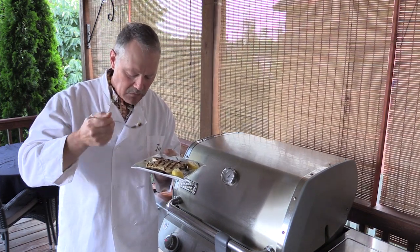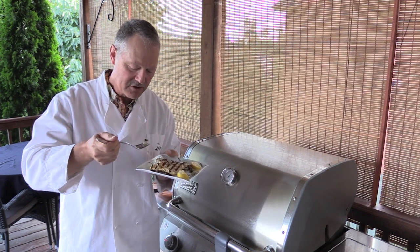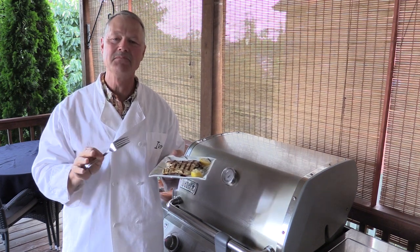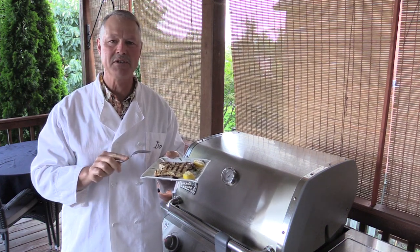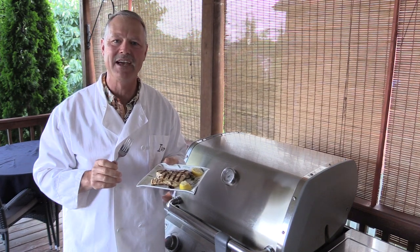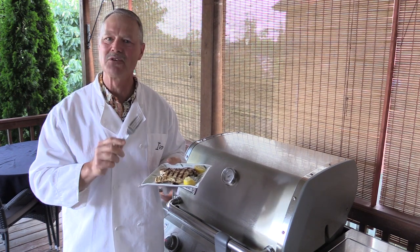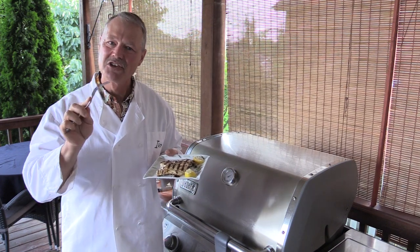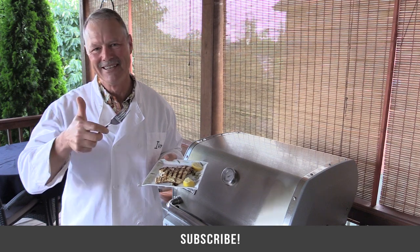Striper is delicious to begin with, and grilled it's fantastic. Sometimes the simpler the recipe the better. Give this recipe a try — you will not be disappointed. It is absolutely excellent. Serve it with a side dish of rice, a vegetable, or some fries — as you wish. It'll make a great meal. Thank you ever so much for tuning in to today's cooking edition of Thunder Miss Fishing Tips, and as always, folks, until next time — good luck, good fishing!